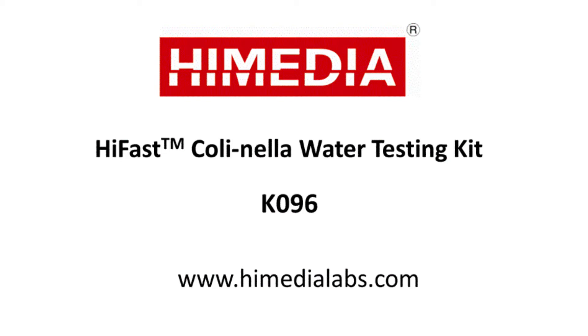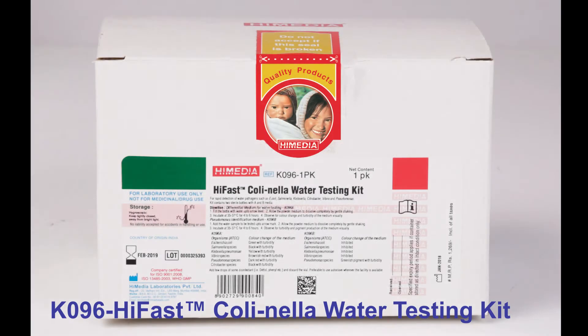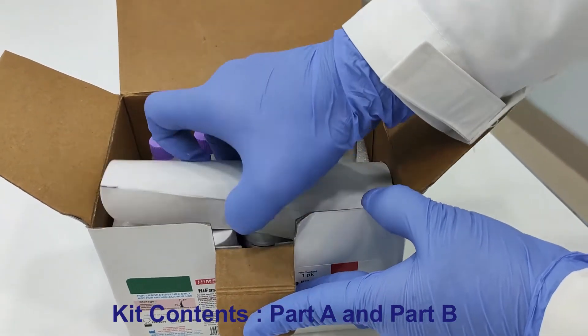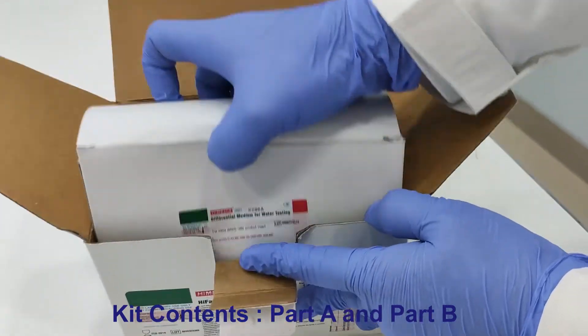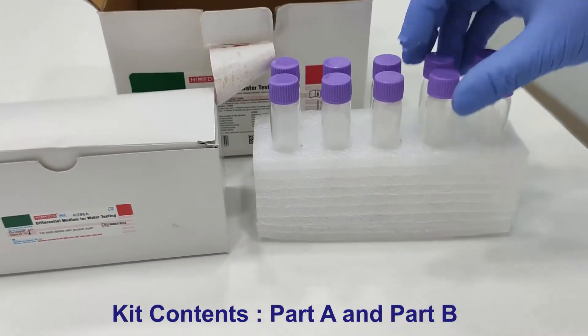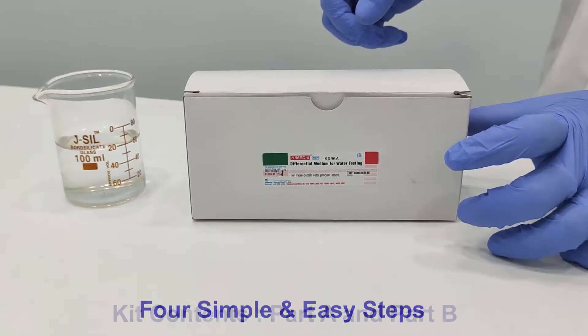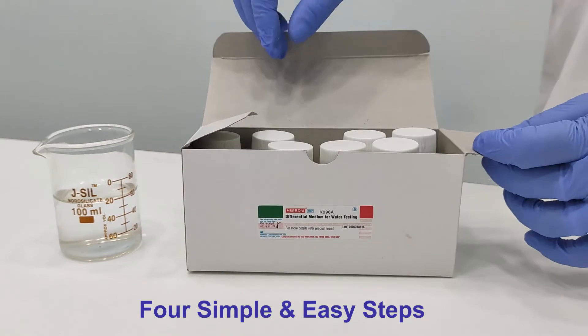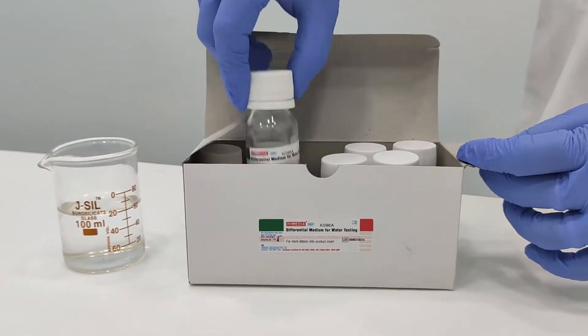This video demonstrates the K096 High Fast Collinella Water Testing Kit for rapid detection of E. coli and coliforms in water samples. This kit contains two parts: Part A for detection of coliform and Part B for detection of pseudomonas. It is a portable, handy testing kit with four simple and easy steps.